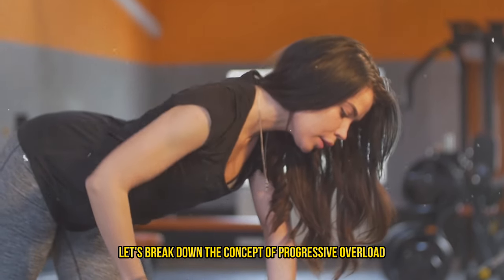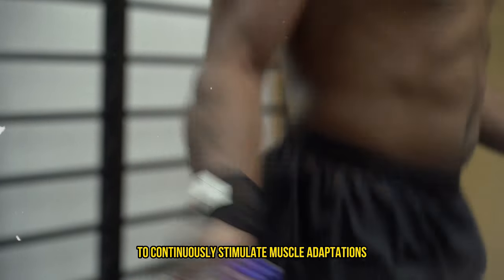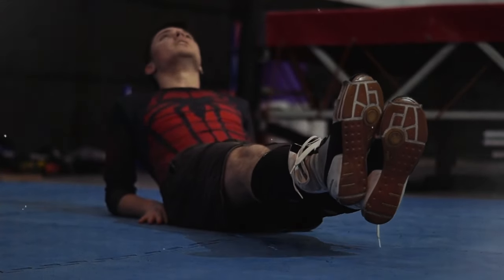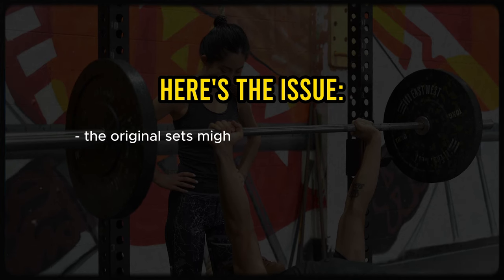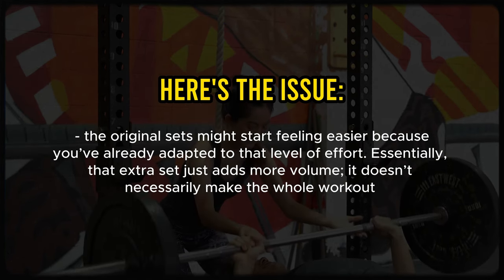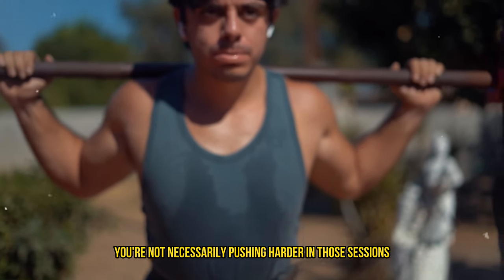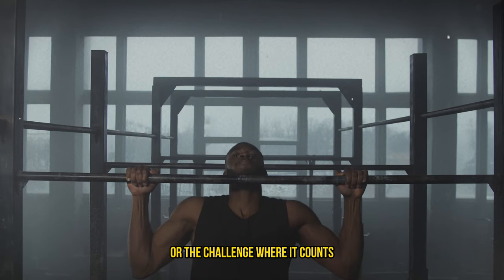Let's break down the concept of progressive overload a bit further. Progressive overload is all about keeping your training challenging to continuously stimulate muscle adaptations. Some might think that just adding more sets or increasing your training frequency can achieve this, but it's not quite that straightforward. Imagine you've already pushed your limits in a workout — if you simply tack on an extra set without changing anything else, the original sets might start feeling easier because you've already adapted to that level of effort. Essentially, that extra set just adds more volume; it doesn't necessarily make the whole workout more challenging. The same logic applies when adding another training day — if you're just repeating what you've already adapted to, you're not necessarily pushing harder.